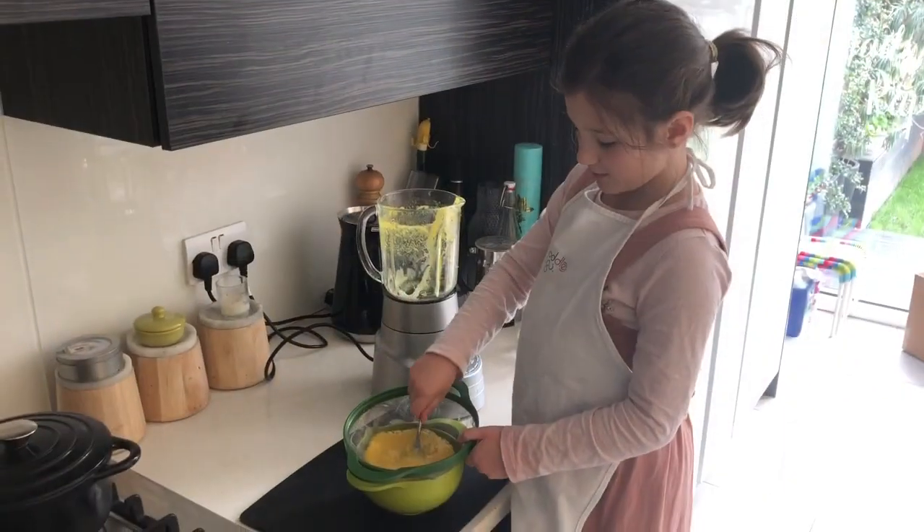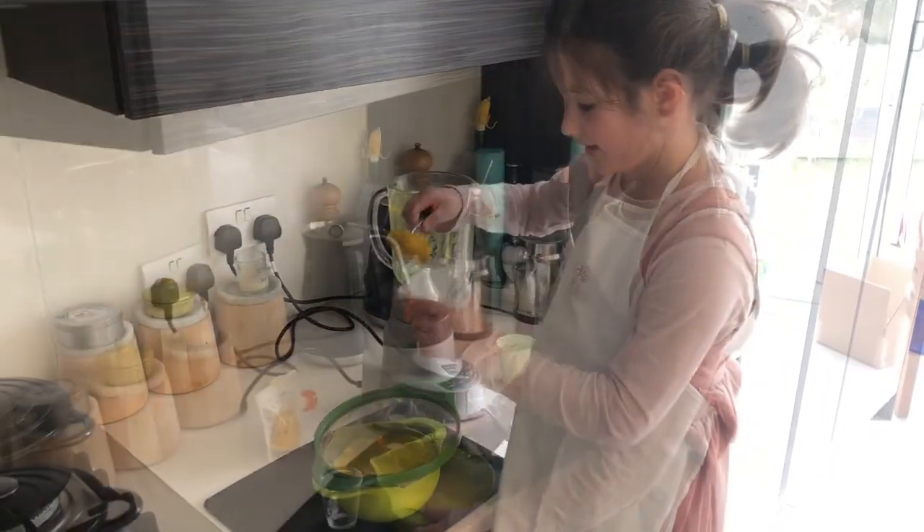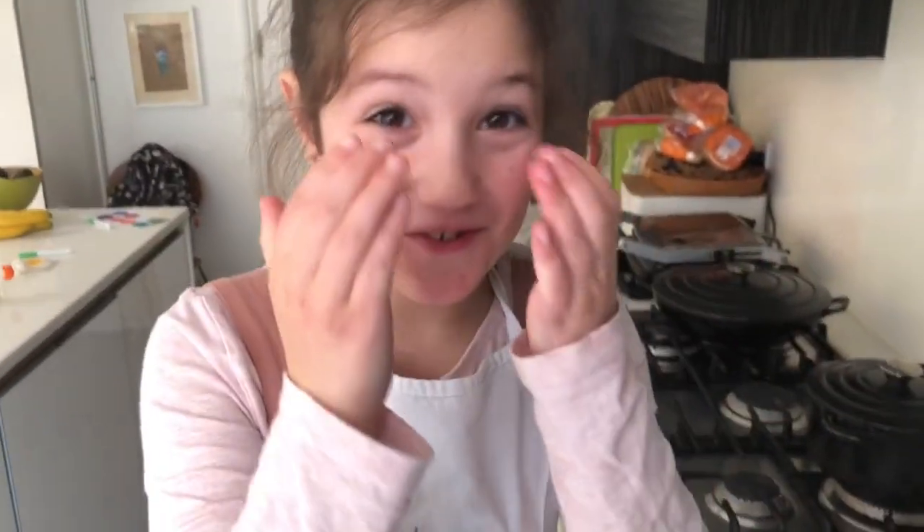Use a spoon to push it through a sieve. Save the paste so you can make a curry later. Pour it into a shot glass.